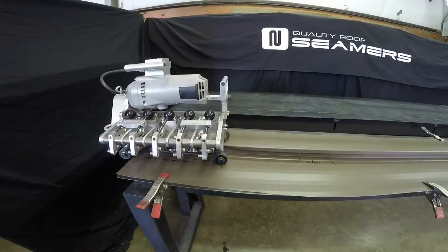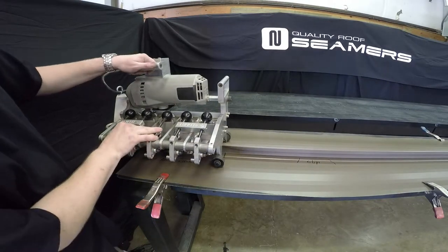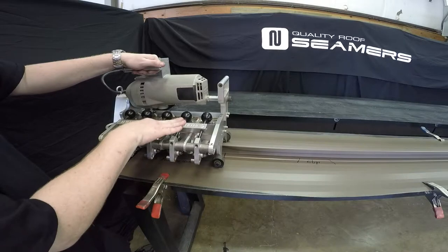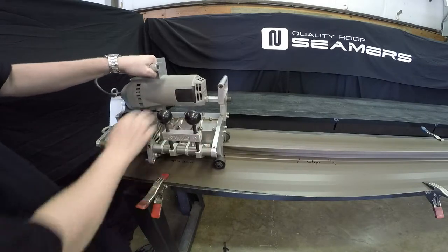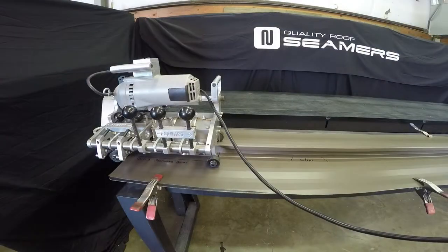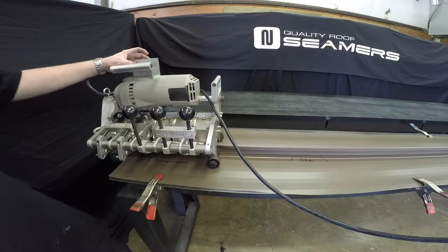Now you're ready to set the seamer on the panel craft panel. Doing a triple lock, it is a bi-directional machine. What you're going to do is pull the first two levers as one and then the middle. Then you're ready for the seaming process.